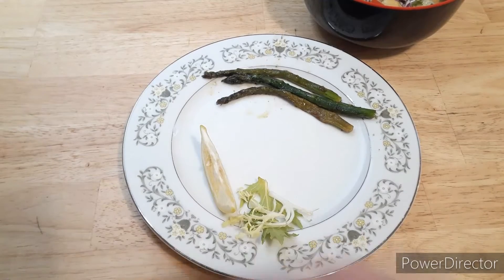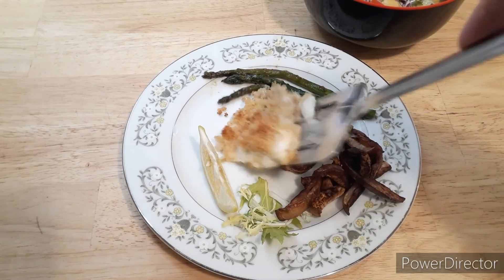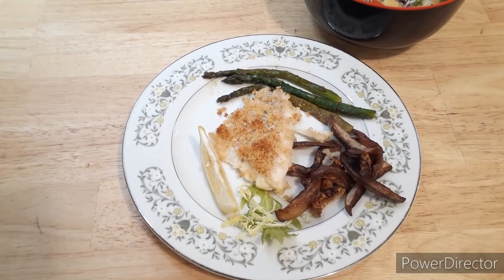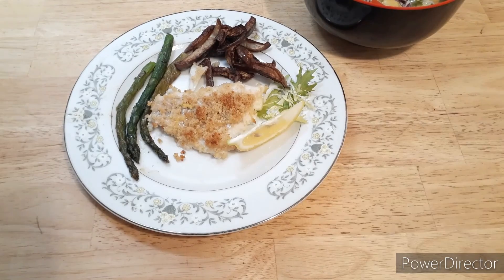We've already got it started up over here. I'm going to start by adding the turnip fries, put in the center piece, and our delicious fish. Thanks for watching, I hope you guys have a wonderful day.